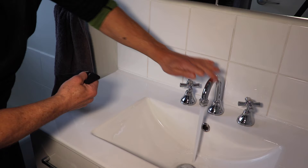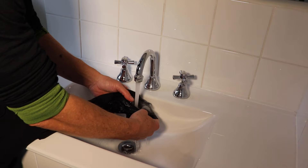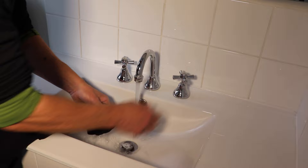Now what we're going to do is put our spoon down and turn on the hot tap. Just want it warm — add a little bit of cold water.